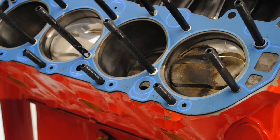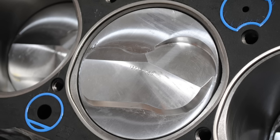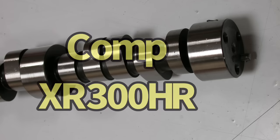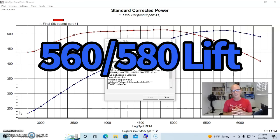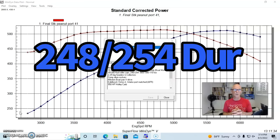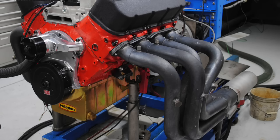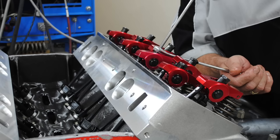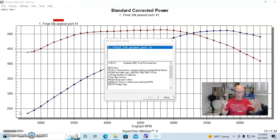It had a forged rotating assembly — forged rods and forged pistons. It had dome pistons that were 21 or 22cc's with valve reliefs so that we could run a good size camshaft. Speaking of camshaft, we ran a hydraulic roller camshaft from Comp Cams — an Extreme Energy 300 HR cam. It was a 560/580 lift, 248/254 degree duration split, and a 110 degree lobe separation angle. We ran these with big two-and-a-quarter inch long tube headers. Comp also supplied a set of roller rockers for this combination. We ran a Milodon oiling system, which is important on the big block because they run into oiling issues and oil control.